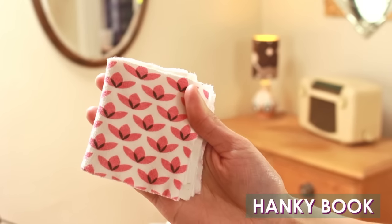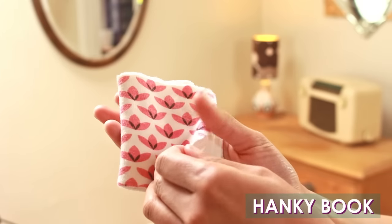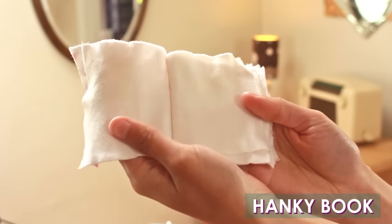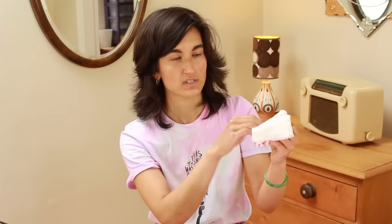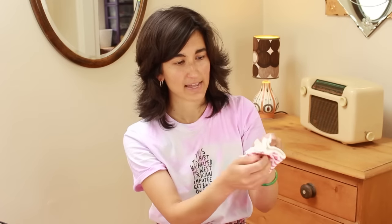My next essential is a kind of beauty thing — it's my little hanky book. So if you're someone who uses tissues a lot, constantly blowing your nose, using it for makeup, or whatever you might use tissues for in your bag, then switch to one of these. It's a little booklet made of fabric, and you can use the pages, as it were — it lasts a really long time and you can also use it to wipe stuff up. It's really innovative. I always have it in my bag now. I bought it from the Bubaloo website, but all links will be below.